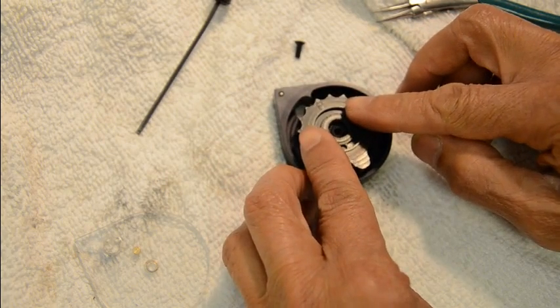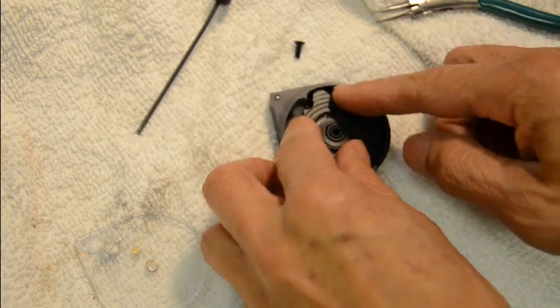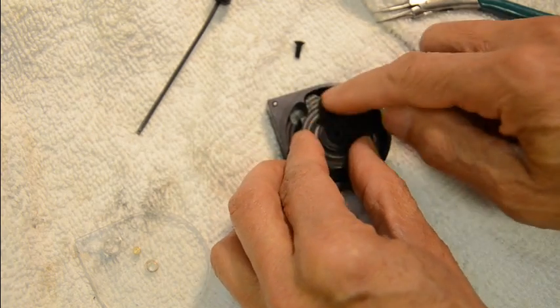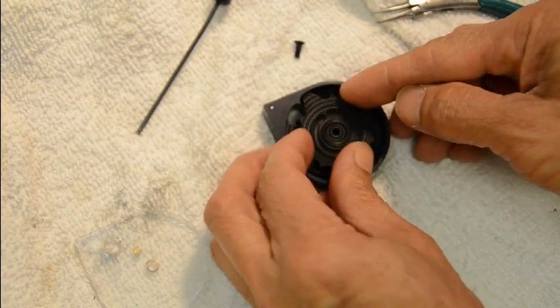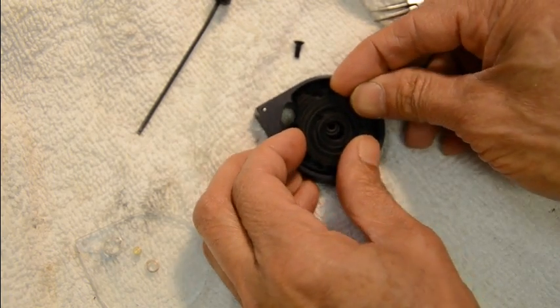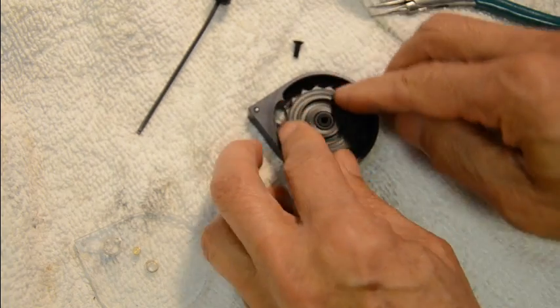You push it flush and rotate it with the spring tension counterclockwise. There's a little long divot stop here — when it stops, you need to lift it up, lift it up over it, and push it back down and rotate it again.